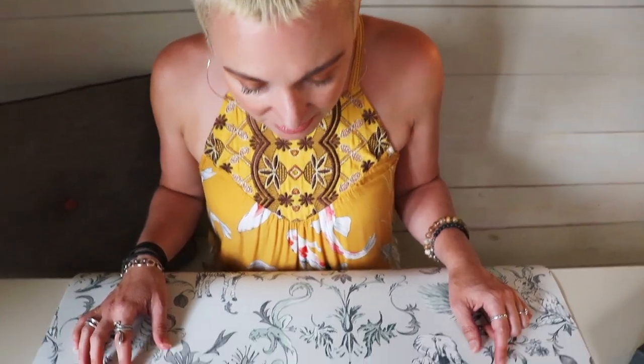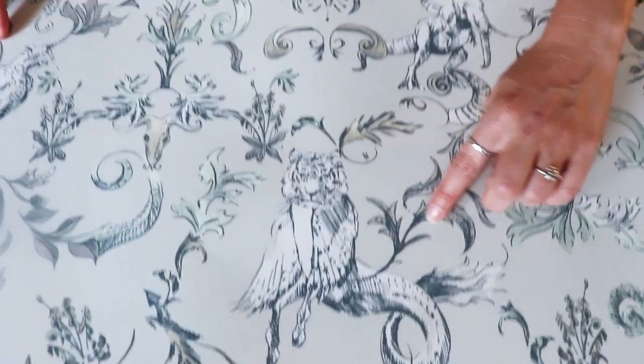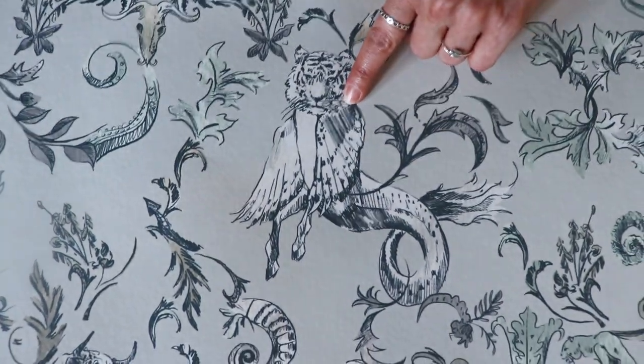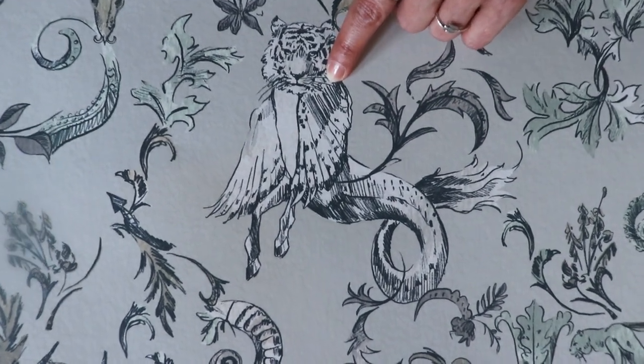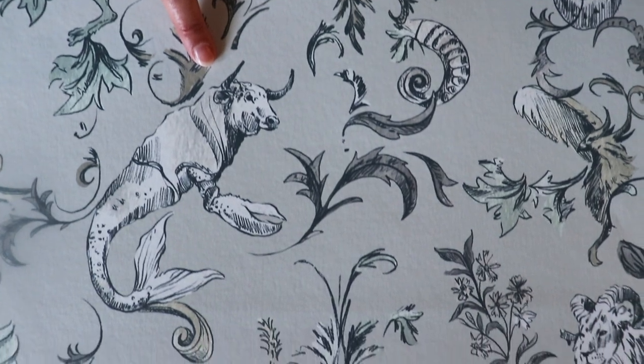Let's look more at the fabulous detail in this amazing Razzle Basilisk pattern. It has an overall traditional flow with these hybrid beasts that highlight and kind of juxtapose all the classical line work.